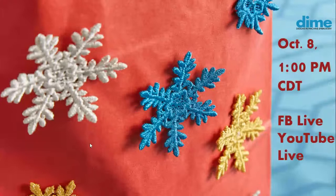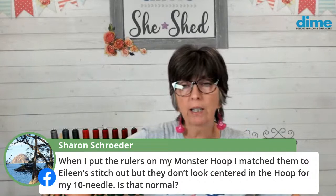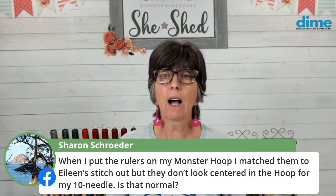Next week is all about metallic thread — I'm super excited about that. Sharon Schroeder asks: when she puts rulers on her Monster Hoop and matches them to the stitch-out, they don't look centered in the hoop on her ten-needle machine — is that normal? Yes, that is normal. The center of the design sewing field is not necessarily the geographical center of the frame. It all has to do with the pantograph, the foot clearance, and so forth — that's above my pay scale.